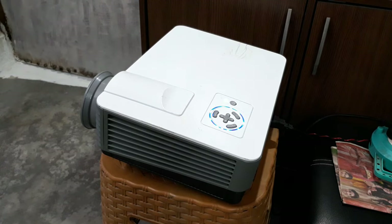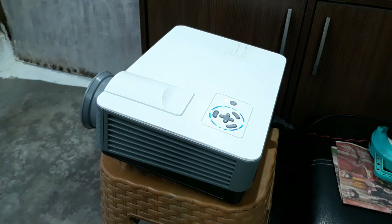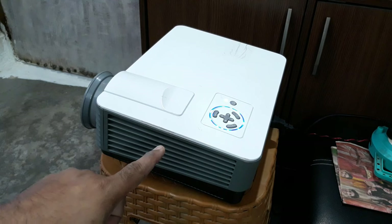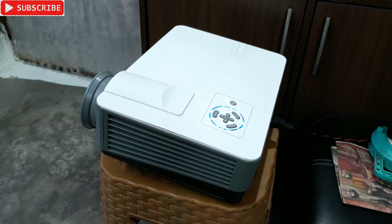I have the GTPL set-top box, and one way you can connect this is using HDMI. Simply connect the HDMI cable and then select the HDMI option from the input source on the projector, and that's it — you're done.